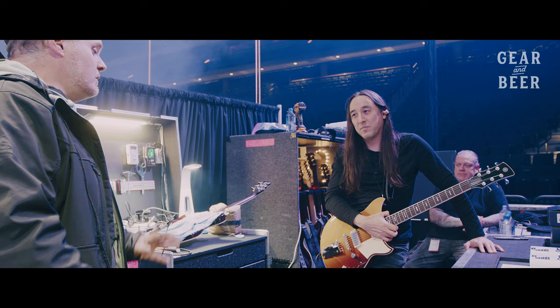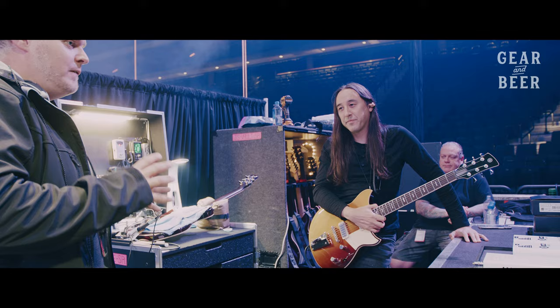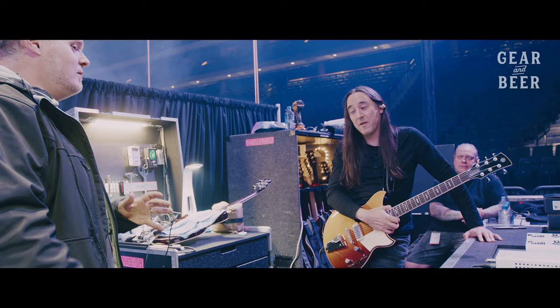Over the course of maybe a couple of weeks we talked about partnering up. And as soon as I got the amp, it was the first time I could say that I felt inspired to play or write from a piece of gear.